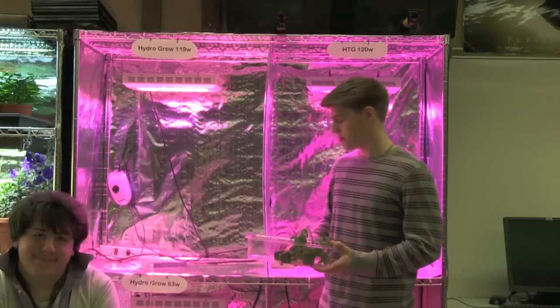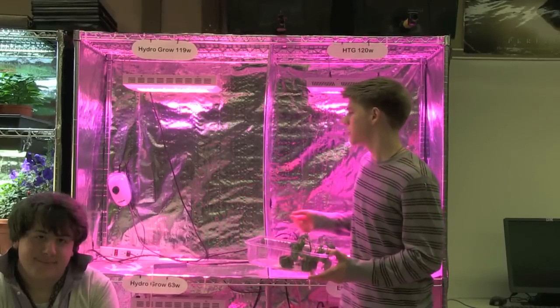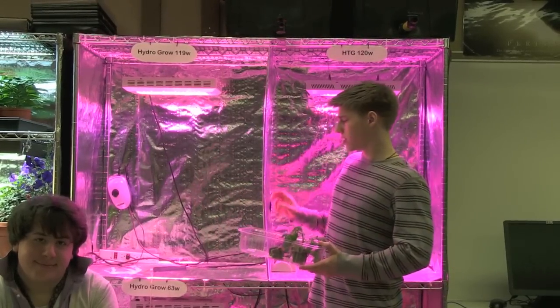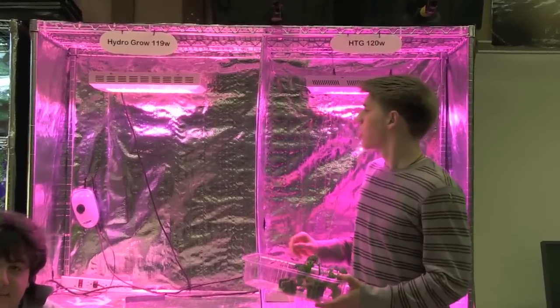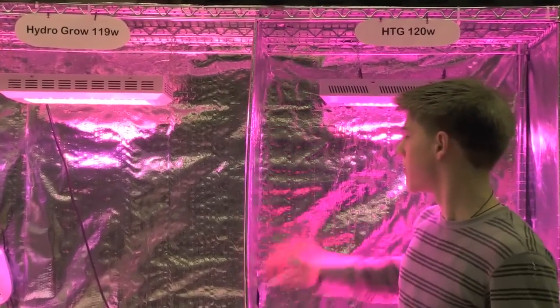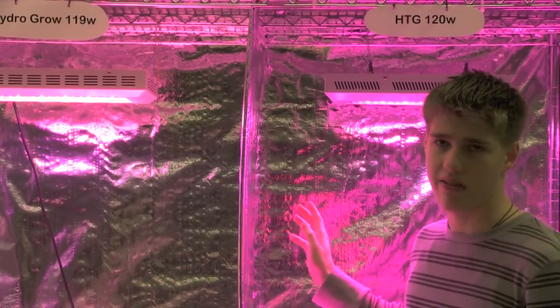In order to obtain the most objective and efficient results for both of these systems, we have to make sure that the grow conditions, the variables, and the lights don't interfere with one another. The first control mechanism we use is this barrier that divides these lights, so the light from this system cannot interfere with the light from this system.